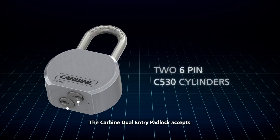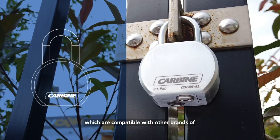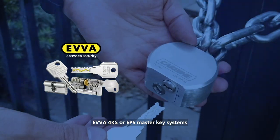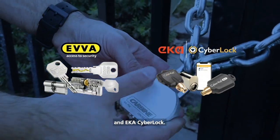The Carbine Dual Entry Padlock accepts two 6-pin C530 cylinders which are compatible with other brands of 530 cylinders such as EVA, 4KS or EPS Master Key Systems and EKA Cyborg.